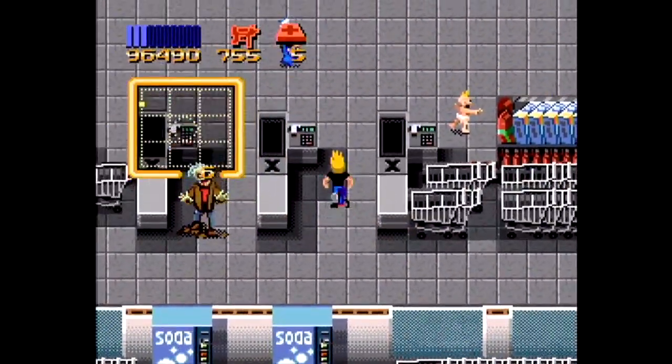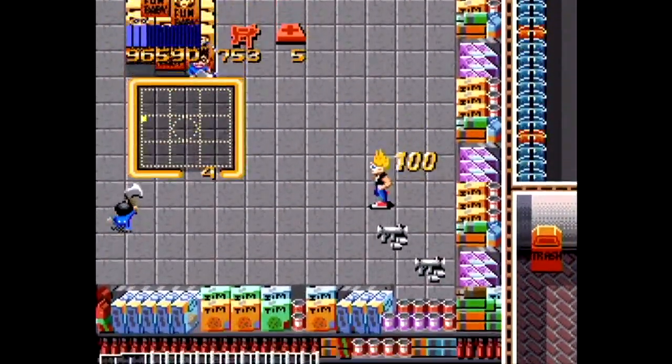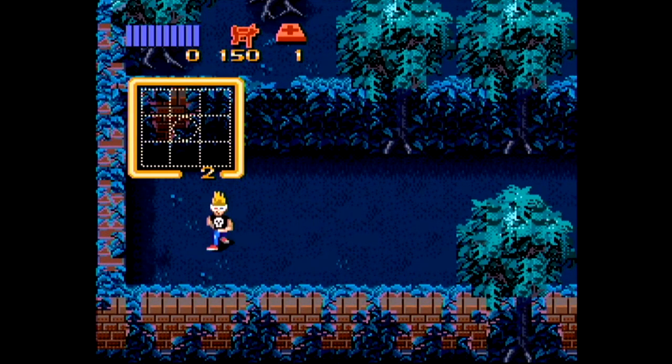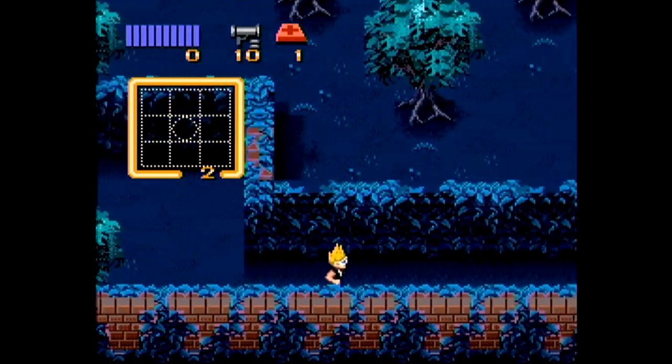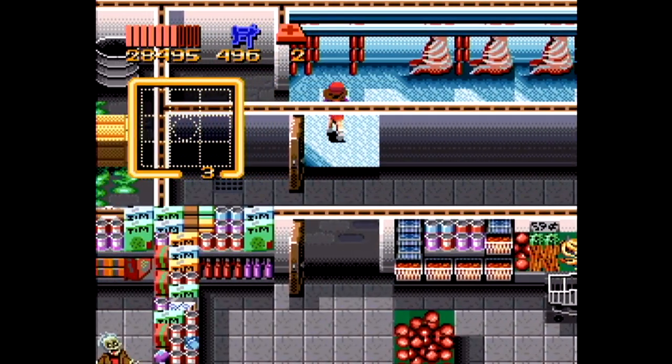Being Zombies Ate My Neighbors is no easy task. There are 48 levels — 55 if you include bonus stages — to go through, and you start off with 10 people to save. But the more that are killed, the less there will be to collect on the following stages, and if you lose all your neighbors or lives, it's game over. You do get easy-to-remember passwords every four levels, but they only keep track of how many neighbors are left, meaning you'll always start with just three lives, a water gun, and a single med kit. So it's actually better to do the whole game in one run unless you want to attempt to start from scratch on later stages.